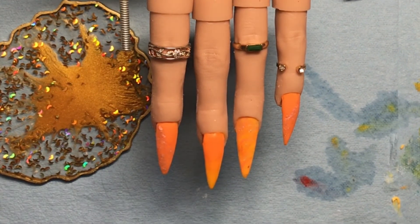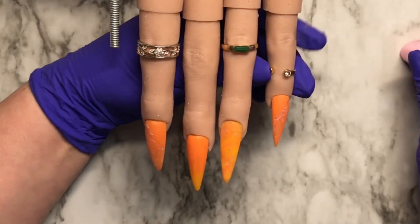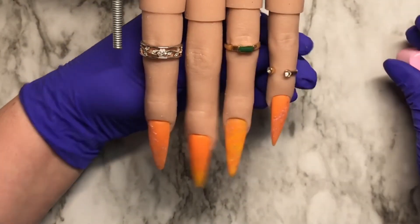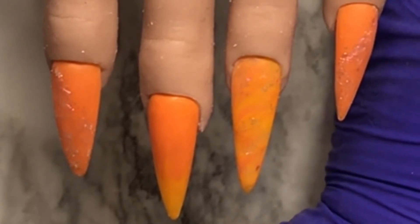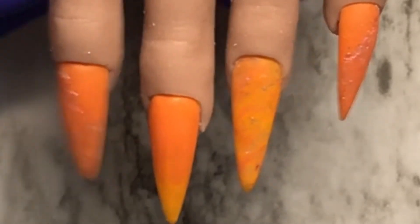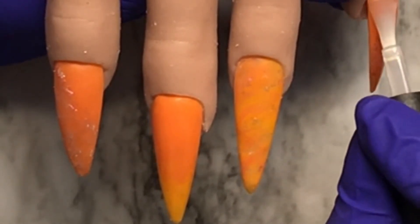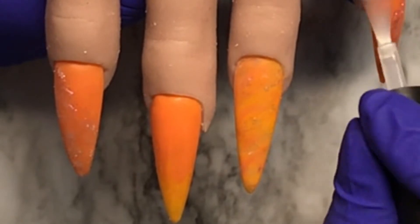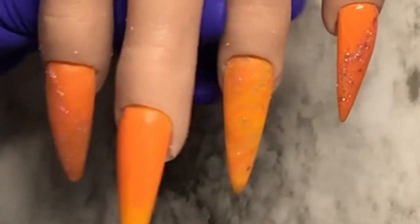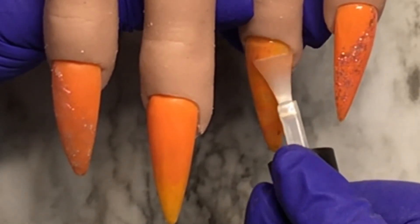I only have four colors of 3D gels, but if you only have a couple of colors and want to use them, you can always paint them afterwards — you can put gel polish or regular polish over them, that's not a problem. So top coating time! And look at that Supernova — oh gorgeous!